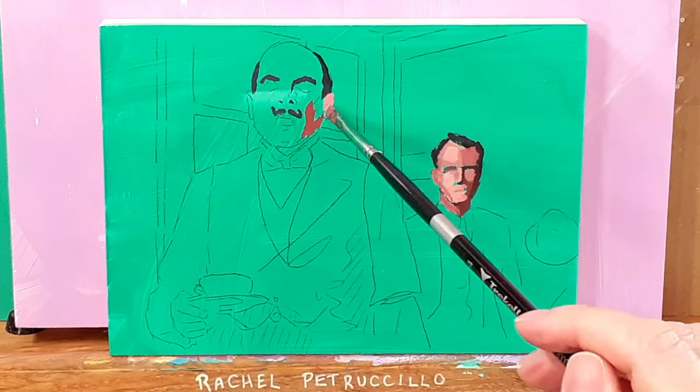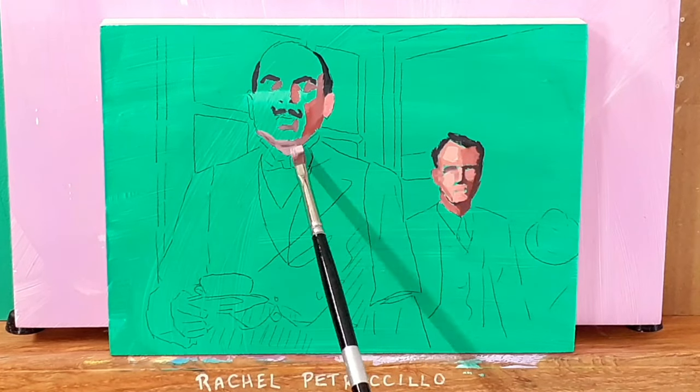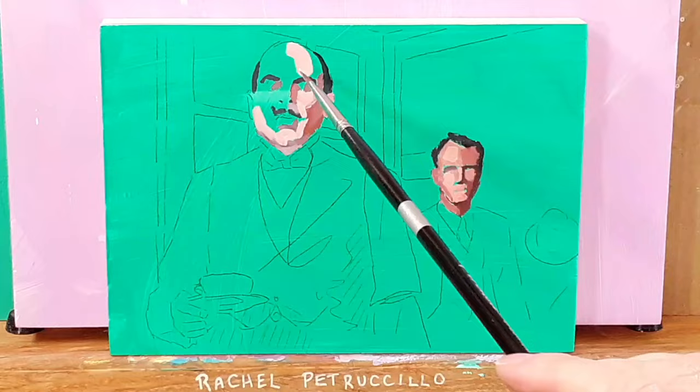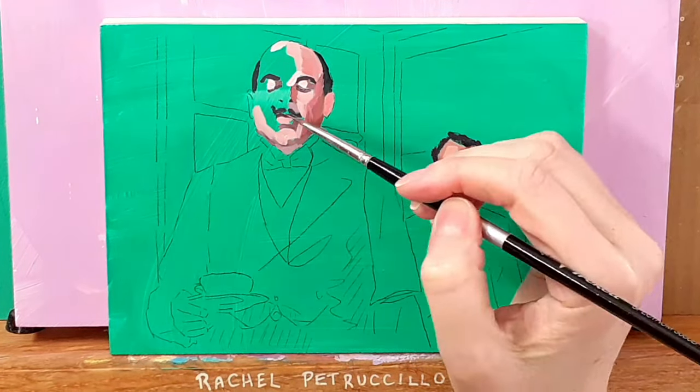In a composition like the one I'm painting — two figures and an interior — there are a lot of similar hues and there aren't any highly saturated vibrant colors, so that makes it a great candidate for a limited palette.